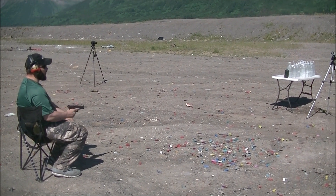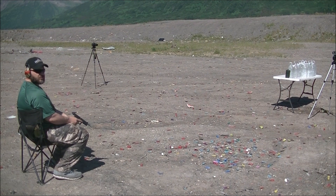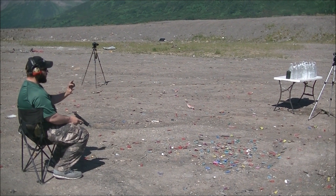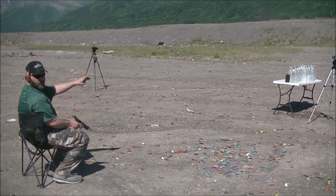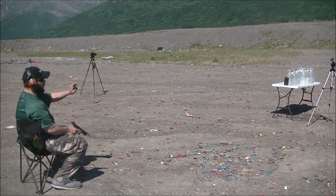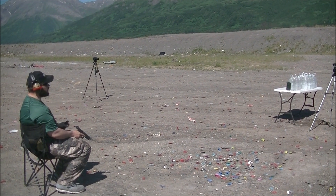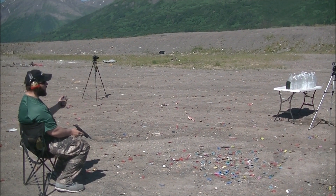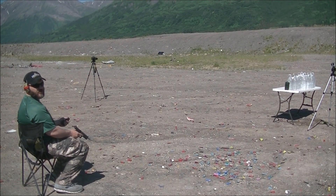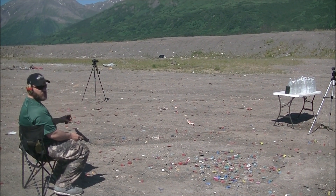First we're going to do 10mm. I've got an empty propane bottle and then 10 jugs of water behind it. We do an empty propane bottle or a plate or something like that simply because we want to get something hard to stop the bullet and slow a lot of the energy down — just like a bear skull. I know that propane bottle is not anywhere near like a bear skull, but just to have something hard for it to go through first.